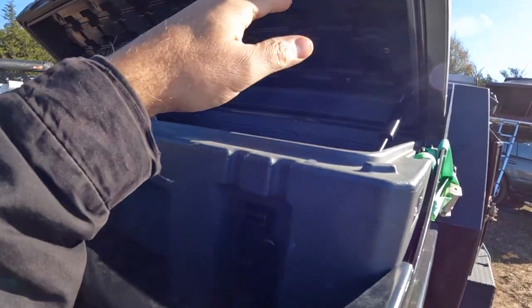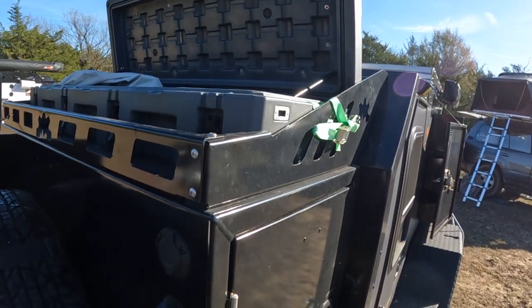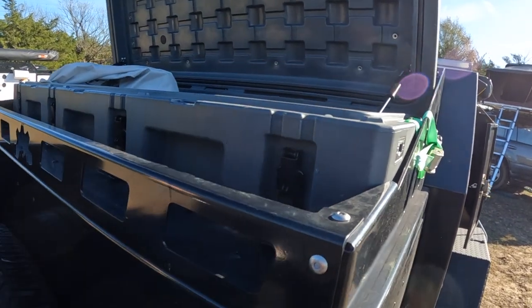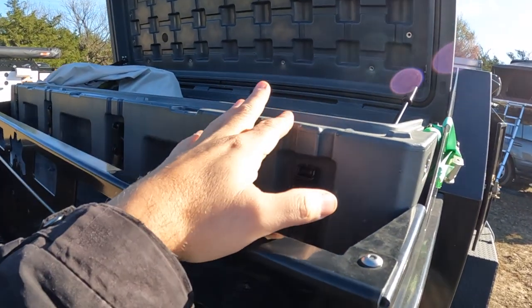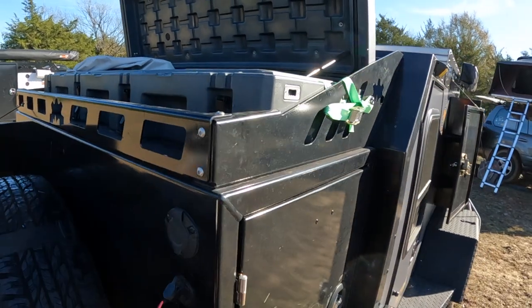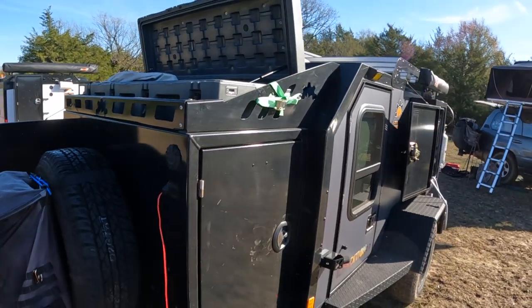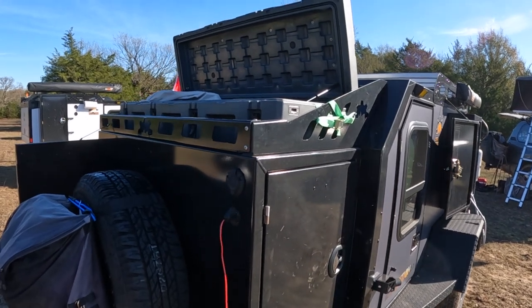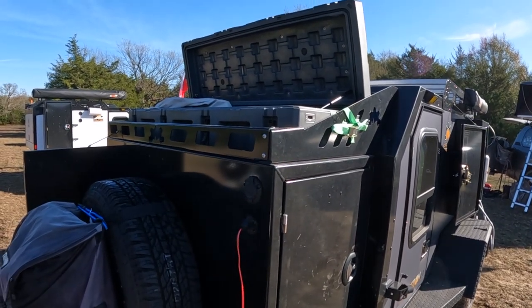I went with the longer box simply because I put a lot of chairs. I also put my Kelty, my Light Ranger, all kinds of stuff that is a little bit extended. So for me, this is a little bit easier to use, but your mileage may vary. At the end of the day, there's two kinds — Roam and 23-0. Depending on which one you go with, at least now you understand how they get mounted and what they're all about.